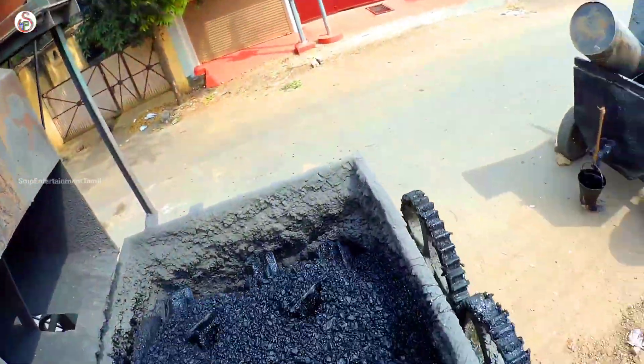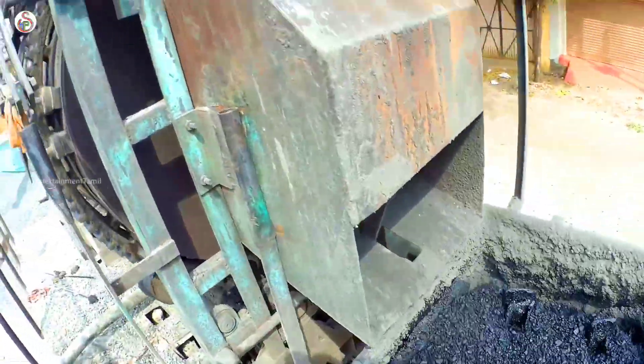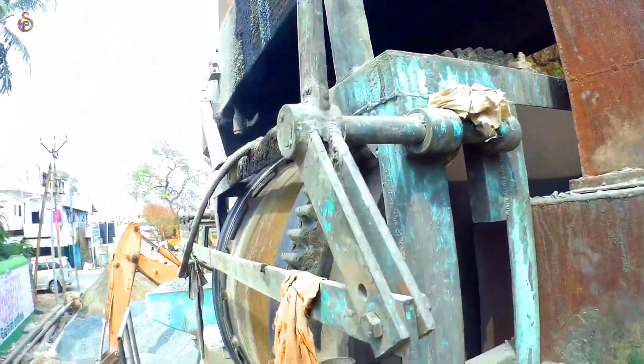The tar mixing in the plant: the metal goes into the metal — the metal is going to be mixed. This is the boiler. That's how you can use the metal.